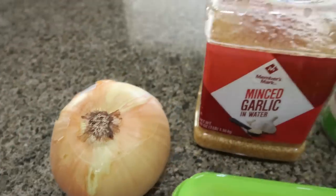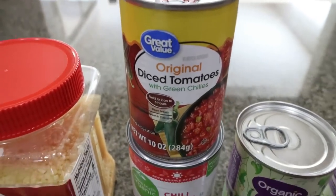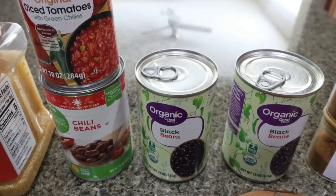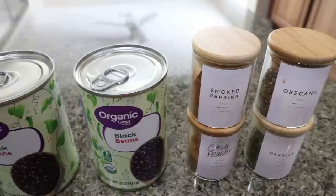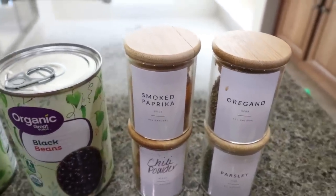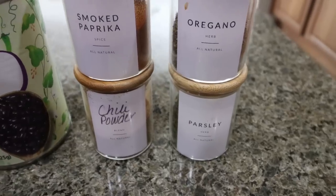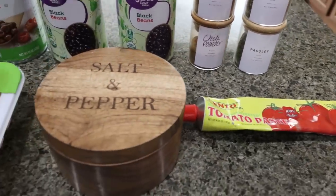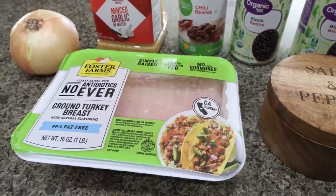You're going to need a yellow onion, minced garlic, a can of diced tomatoes with green chilies, and for the beans the recipe calls for three cans of black beans but I'm doing two cans of black beans and one can of chili beans. You'll also need lots of seasoning — smoked paprika, oregano, chili powder, cumin, tomato paste, salt and pepper, and a pound of 99% extra lean ground turkey.